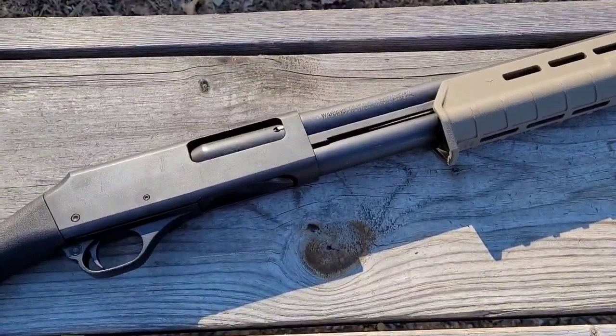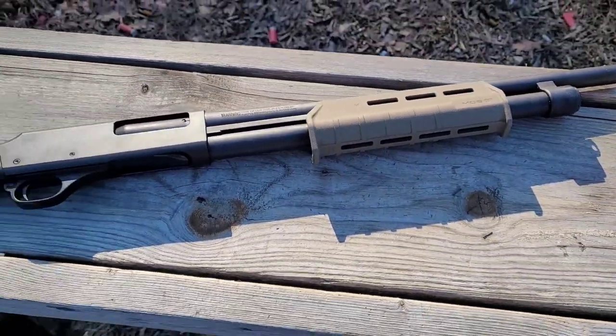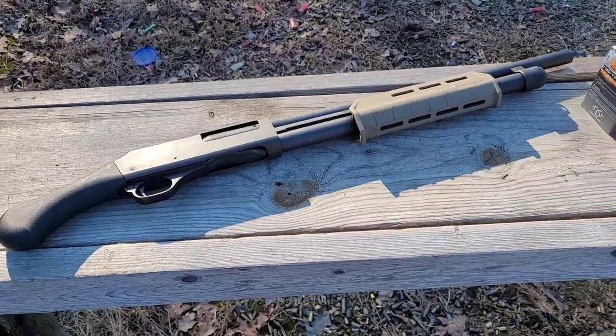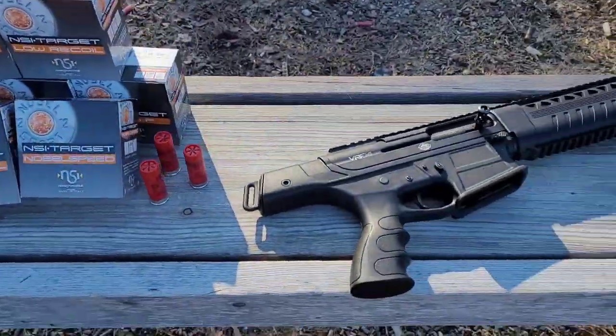On the pump action side of things, I'm going to be using my H&R 1871 Pardoner pump. This is a shotgun that I've had for years and it's done really well for me, so I know it will do good for this video.